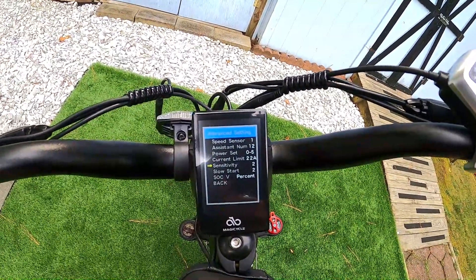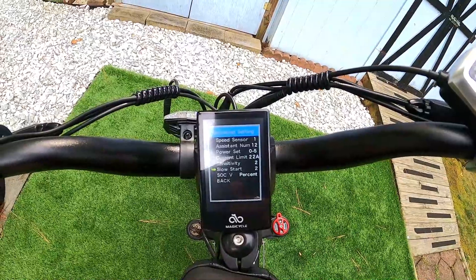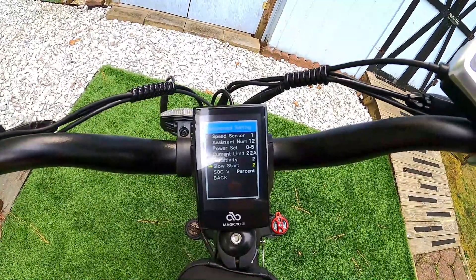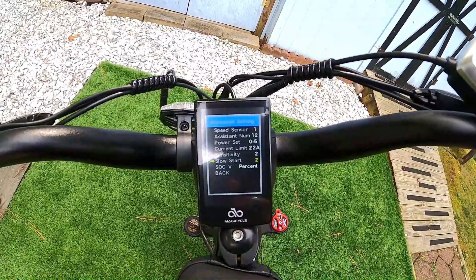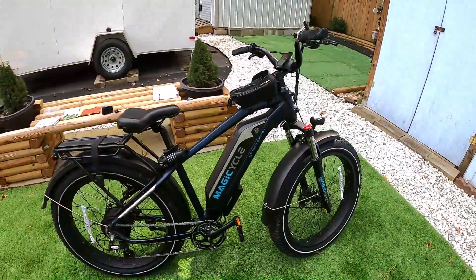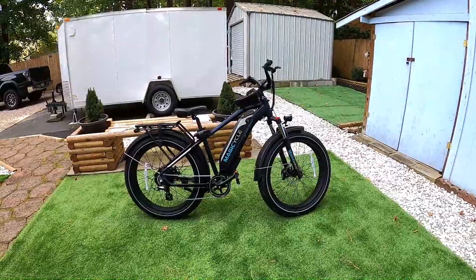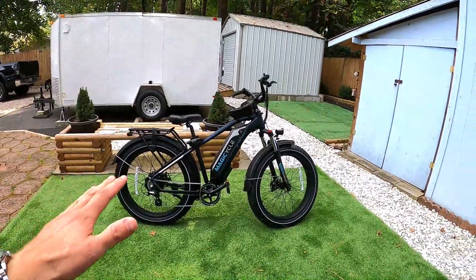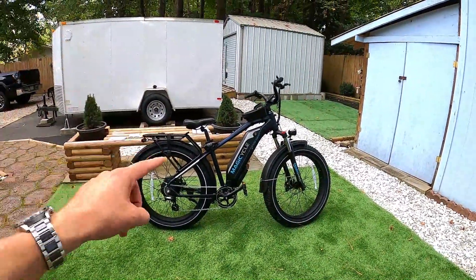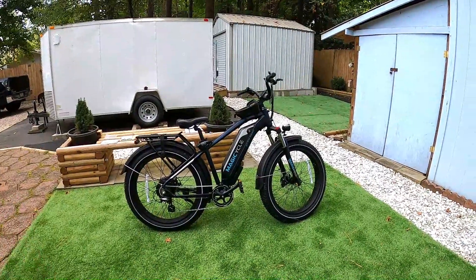The other thing I would change is Slow Start. From the factory it was set to zero — just an immediate kick-in of power when you pedal or throttle, hitting really hard off the line. I changed it to two. You can toggle zero, one, two, or three — three is probably the easiest takeoff. At setting two it was so much nicer, accelerating more smoothly. Bumping down the power on pedal assist one and adjusting that takeoff speed made it so much more manageable to ride.